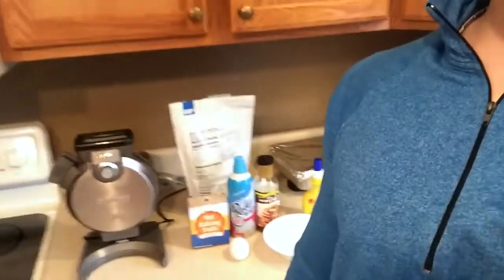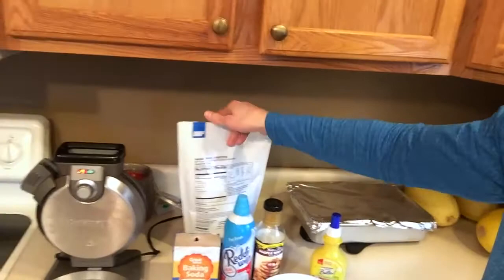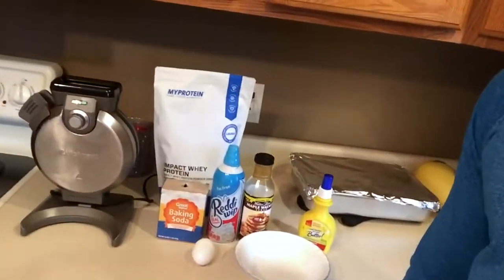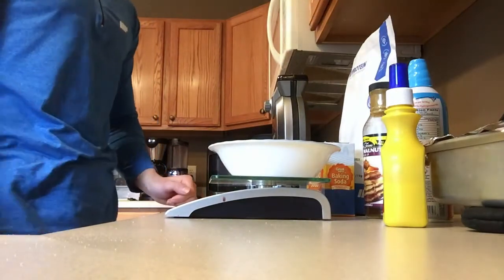What's up guys, Zach Erickson back here today. Today is March 22nd, I believe, and I am about nine weeks out from my show. So we're back in the kitchen today and we're going to be making some famous one-carb protein waffles. So let's get into this video.